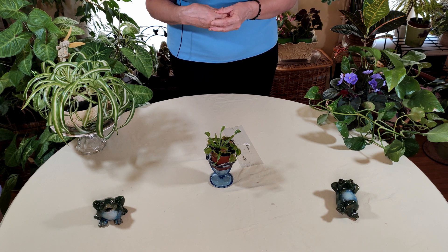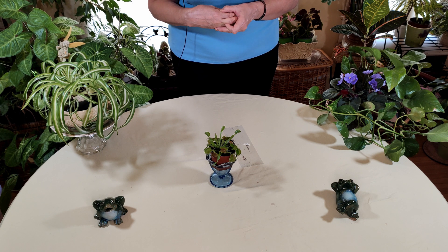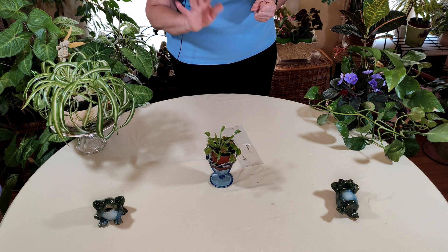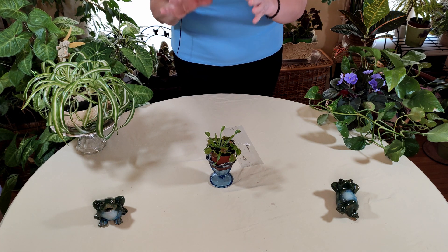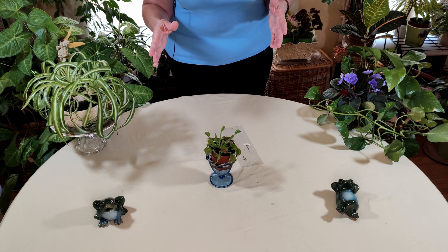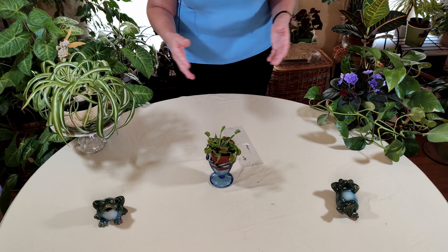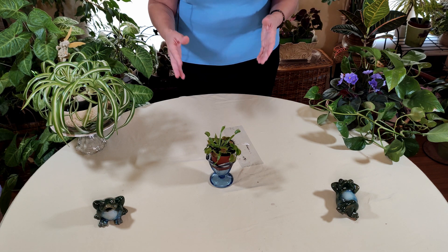They do require bright light. You want bright light from an Eastern, Western, or Southern exposure window. Be careful with the Western windows — they can get a little hot, so you want to go back two or three feet. You may have to do that with your Southern windows as well. Eastern windows, you can put them up pretty close. They like that real bright light. If you don't have enough bright light, get some full spectrum light bulbs — they simulate daylight and you can put them in just about any fixture.